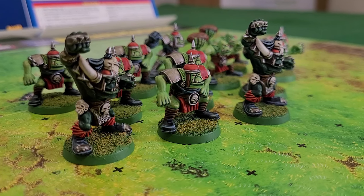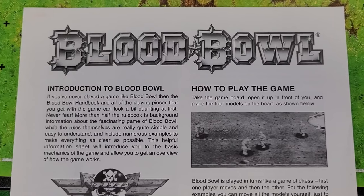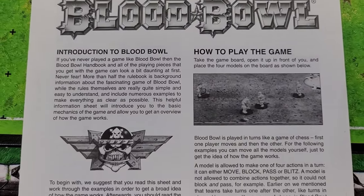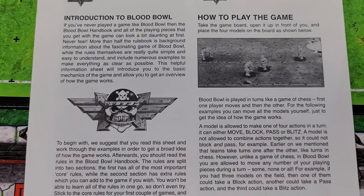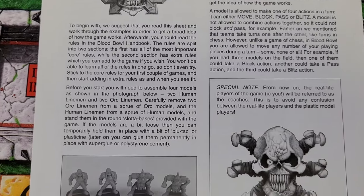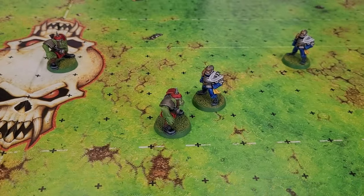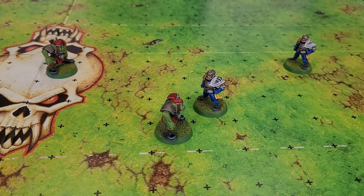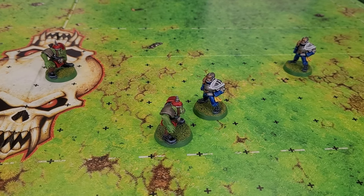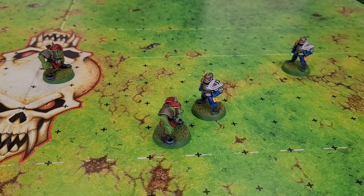The first thing that me and my perennial rival and nemesis Doctor Coach Jim had to do was learn the basics of playing Blood Bowl. Luckily, 2002 Games Workshop very kindly included a learn-to-play booklet in the box. Jim decided he would play as the humans this time and I, being shorter, squatter and ruder, got the Orcs.